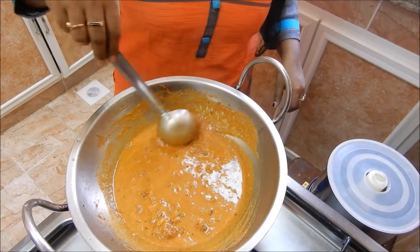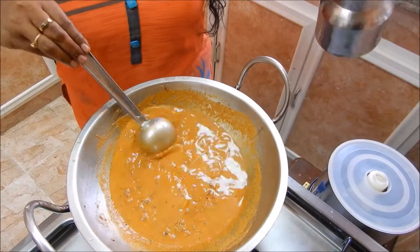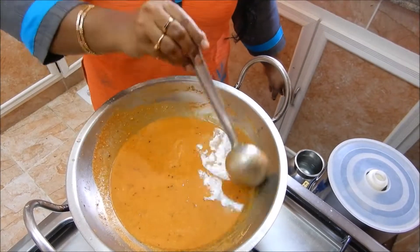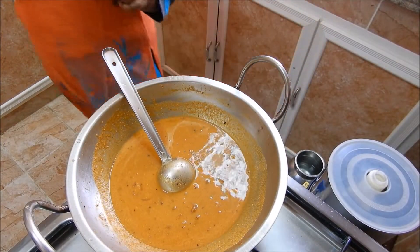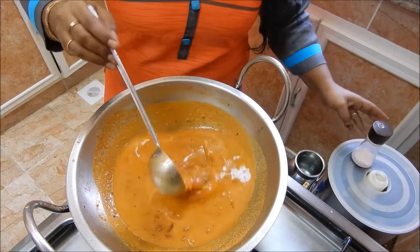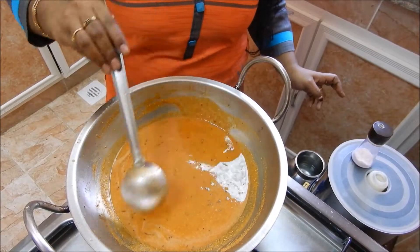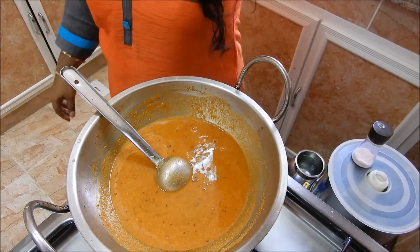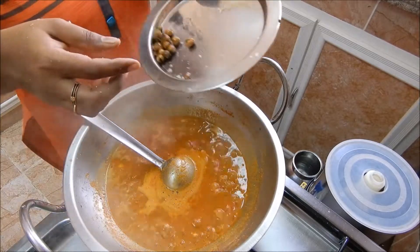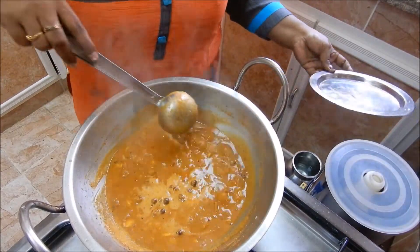Let's put the oil in the middle. Now we are using the same pot. I will add a little green extract in the sauce. I will add a little bean paste in the sauce. I will add a little olive oil and a little tomato sauce. I will make it a little brown sauce.